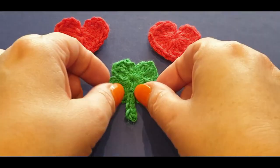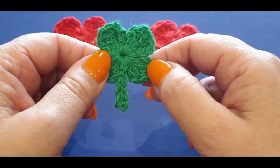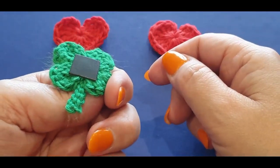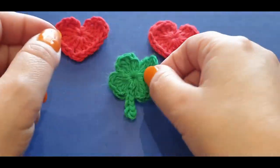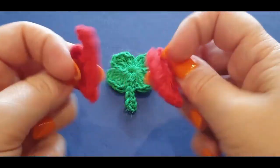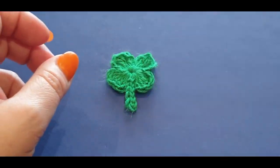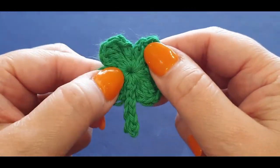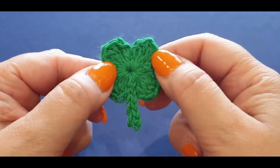Hello all and welcome to Wild Crochet Designs yet again for another tutorial. My name is Mary and in today's tutorial we are working on the gorgeous shamrock fridge magnet. I love it, it's so cute. Now for those of you who do remember, we made heart fridge magnets for our Valentine's Day gifts, so we are going to make the matching shamrock for St. Patrick's Day.